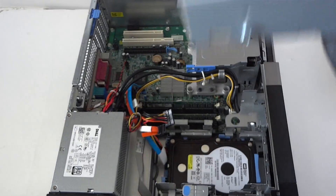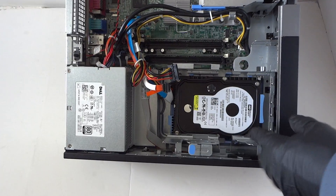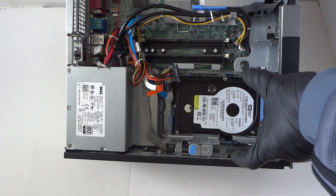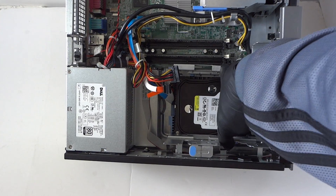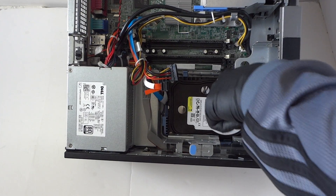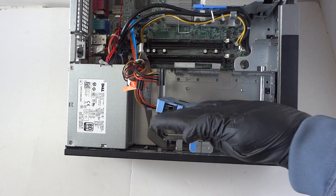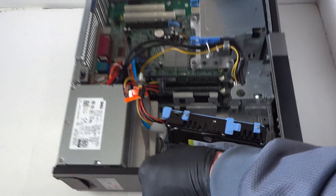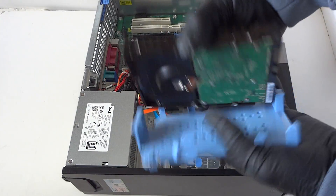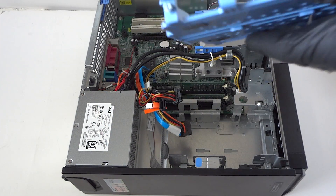Now we're going to remove the hard drive. There's a plastic caddy — see the little clips here, one here and one right there. Take your finger and press like this and it comes right out. Press here to release it — it only comes out on the side, not straight out. Then disconnect the SATA and power cable.